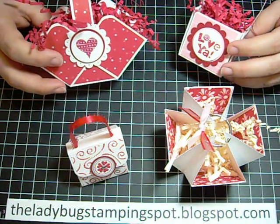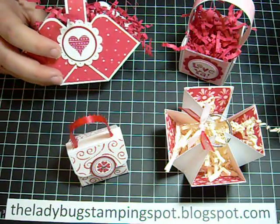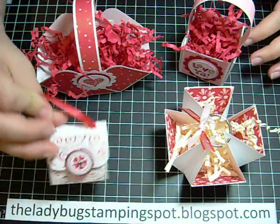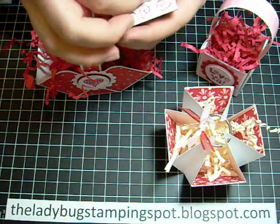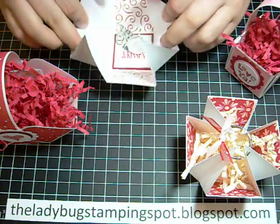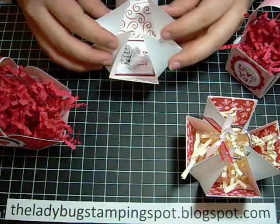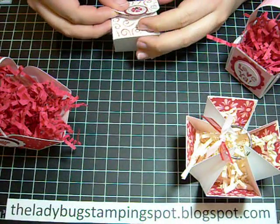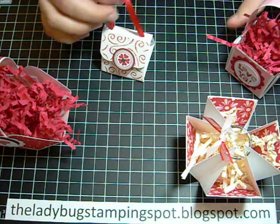The first one we're going to make is the easiest, which is this one here. And then we're going to make this one and this one. The last one opens this way and it has a message inside — it says hugs and kisses, and it has a hug and a kiss. Then you close it like this and there you have a little purse. Let's get started.